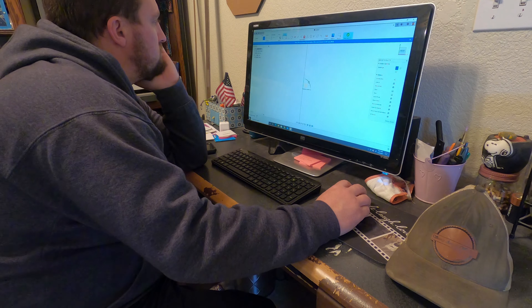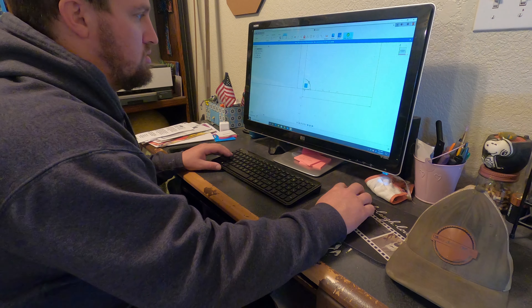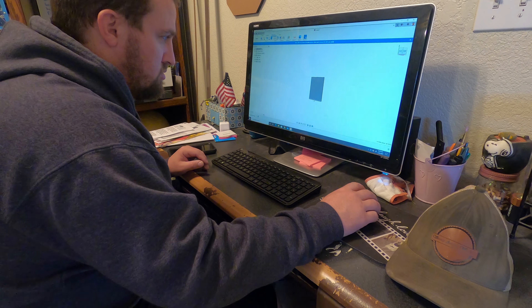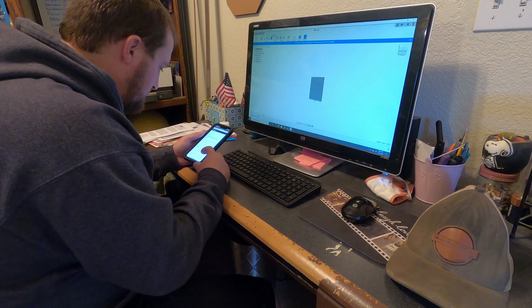I'm going to go design it now on the CAD program to get a little bit better review of what it's going to look like in metal and then go cut it. So before I go out to the garage, I'm going to design it in CAD just to see a better look of what it would look like. The only reason I'm doing it in Fusion 360 is for my learning purpose only. I'm new to CAD programming and I'm trying to figure out how to model my projects in CAD so I can give the details a better view.